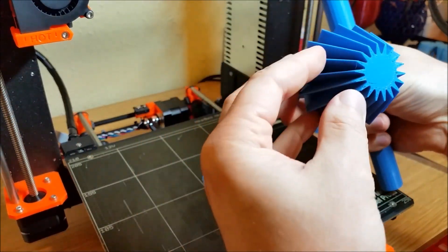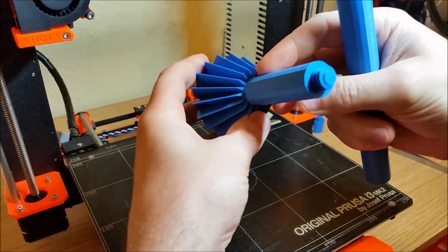The ends have threads and can be screwed to the pole, so there's no need for glue.